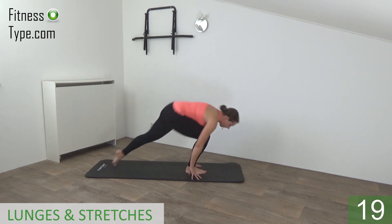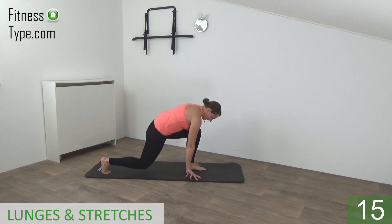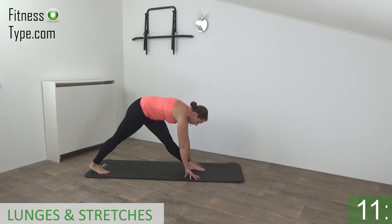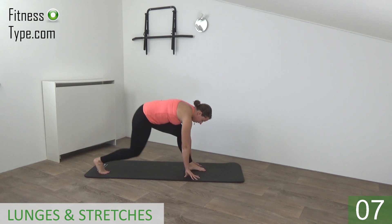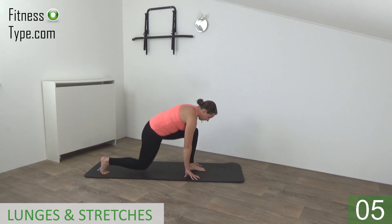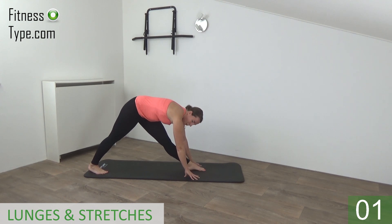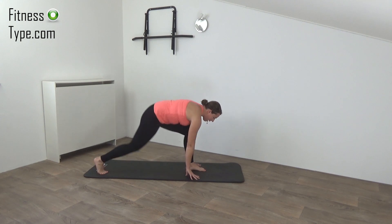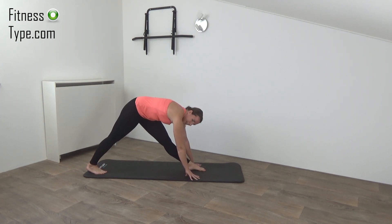And switch to the other foot — other foot in front, step back the other one. Down, stretch out, and to the back, onto your heel. Lower down, stretch up, move over. One more — go down, stretch up, and move to the back of the foot, and release.